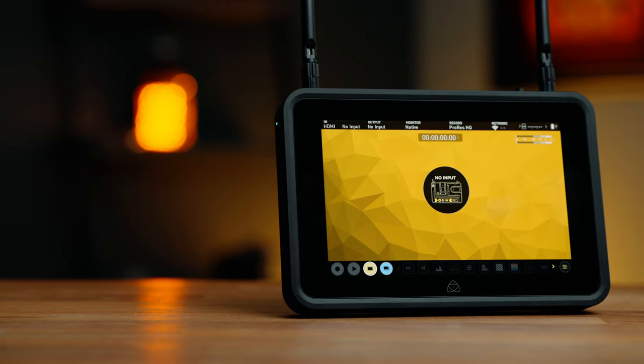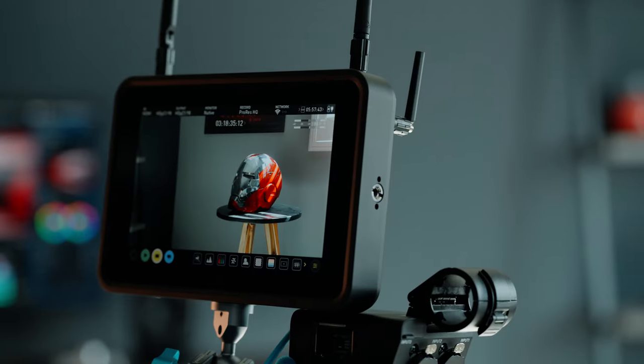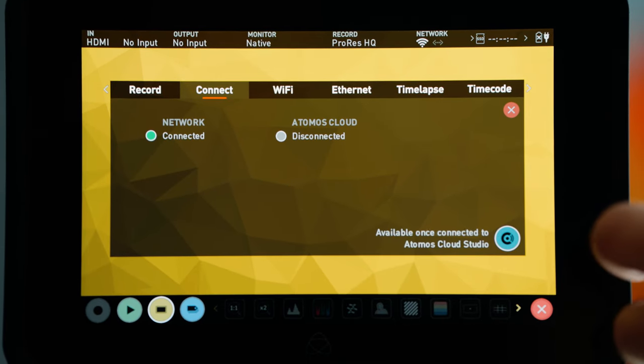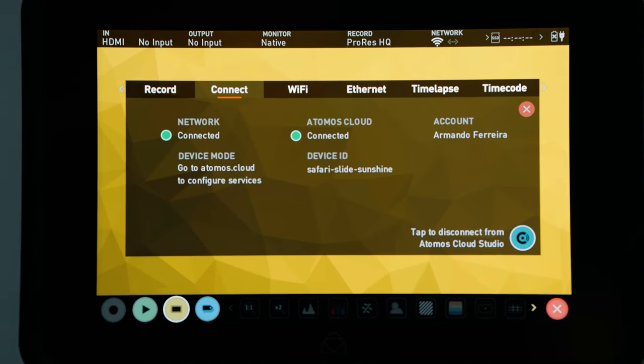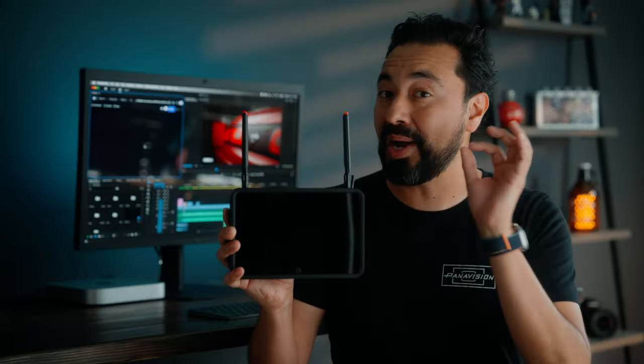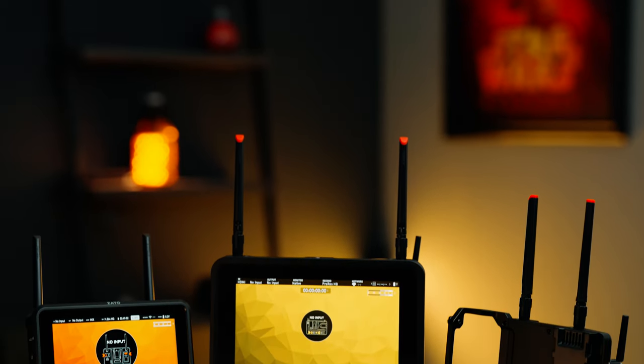What I have here is the brand new Atomos Shogun Connect. At first glance this looks very similar to the Shogun 7, but this one has a huge upgrade. This is actually one of the very first integrated products in the Connect range that is network connected and utilizes Adobe's Camera to Cloud powered by Frame.io, and they've done this by introducing three new products.